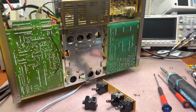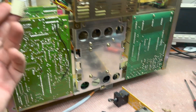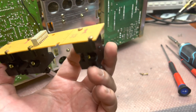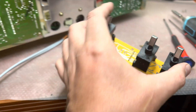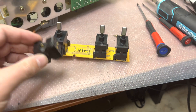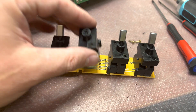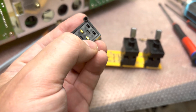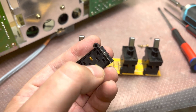Hey guys, I'm here, still working on Revox. What I'd like to show you — I disconnected the switchboard. It actually sits like that inside, and the switches just sit on top of this board. These contacts are golden, like they are with springs.